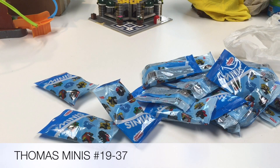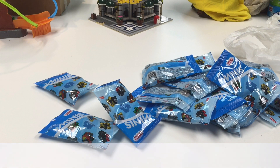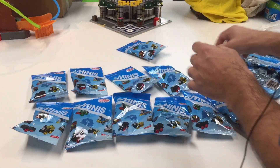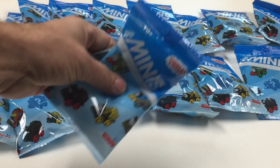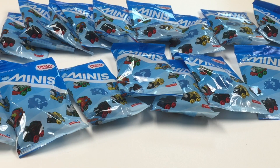What I'm going to do is put these in numerical order and then we're going to open them up. If you want to know what's in these packs, you can watch this video or others that have reviewed them. We're going to start with 19 and work our way up to 37.